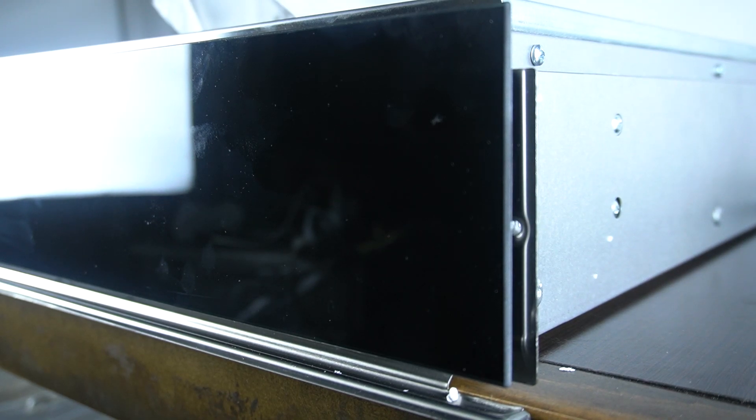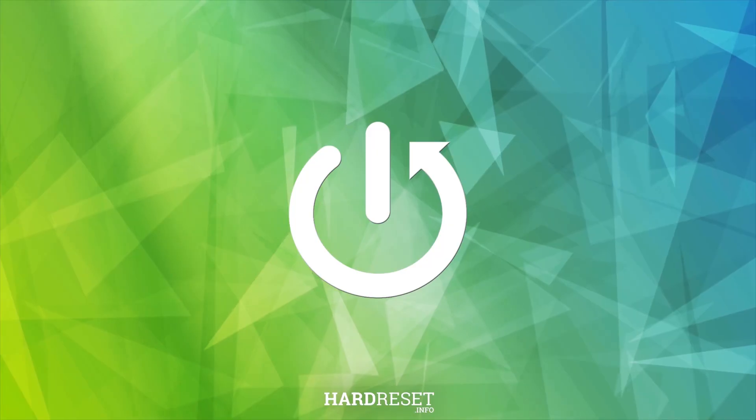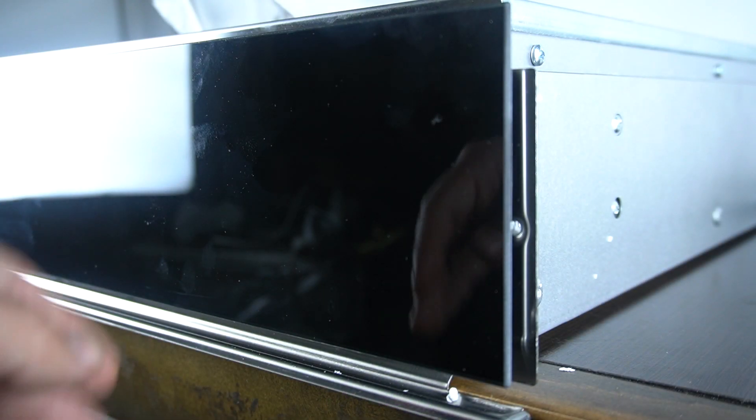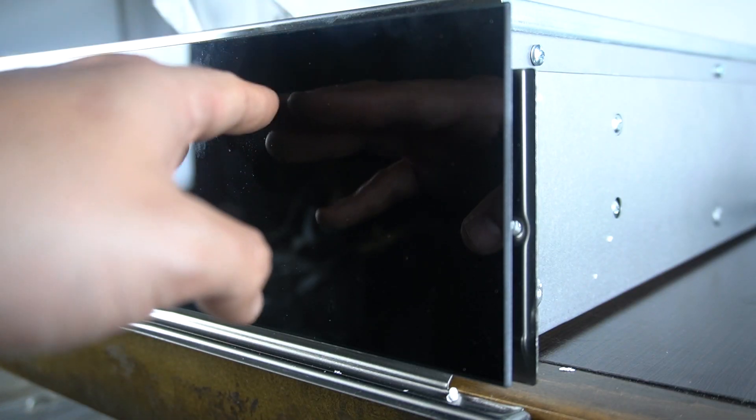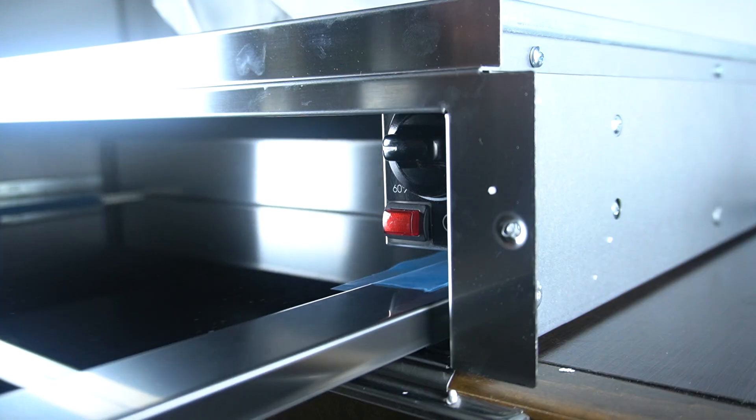Hello guys, today I'm gonna tell you how you can open your warming drawer, Whirlpool W11. So to open the drawer you have to push on the front door side, and as you can see now you can open it with no any problem.